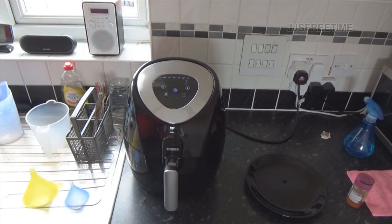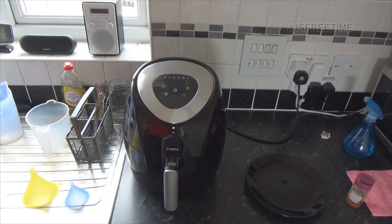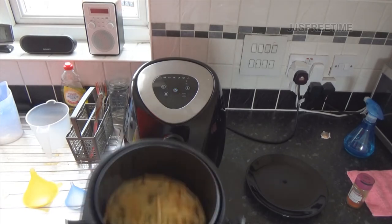It beeped again. You don't actually have to press any buttons - you can slide out the frying basket yourself if you wish to interrupt the process and then pop it back in. It will turn itself back on.